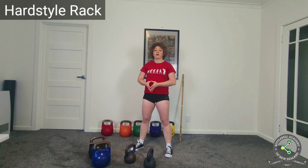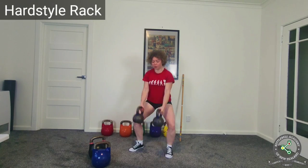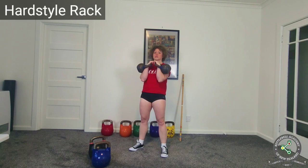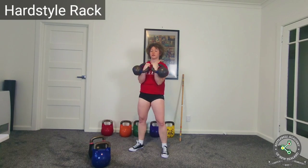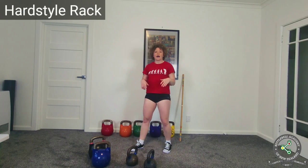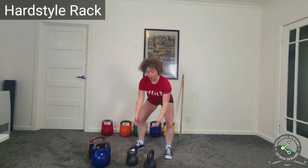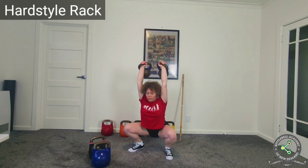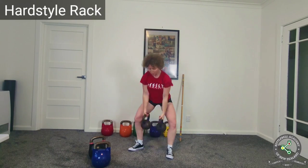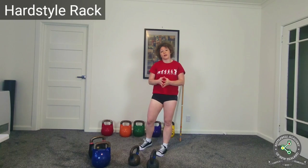I do two things. First, I progress the exercise. If I have graduated from the two heaviest kettlebells I can hold for squats — so I'm doing very heavy kettlebells for the squat — I simply move on. I don't do front squats with the kettlebell anymore. Instead I either take my anchor overhead and perform overhead squats, which is more challenging, or I move on to pistols — single leg squats.